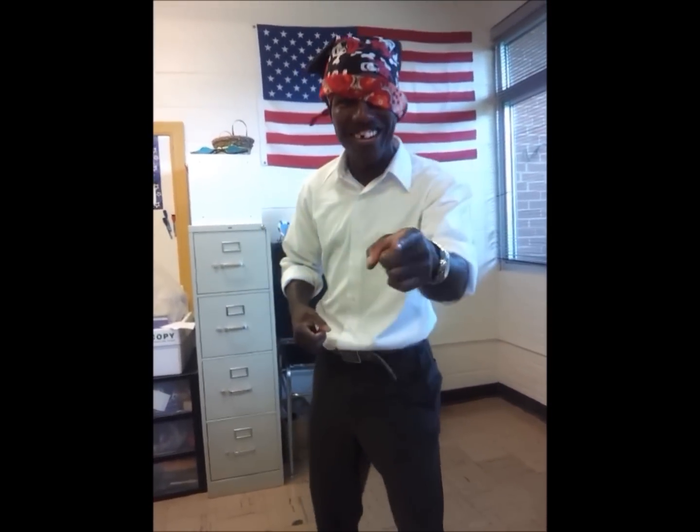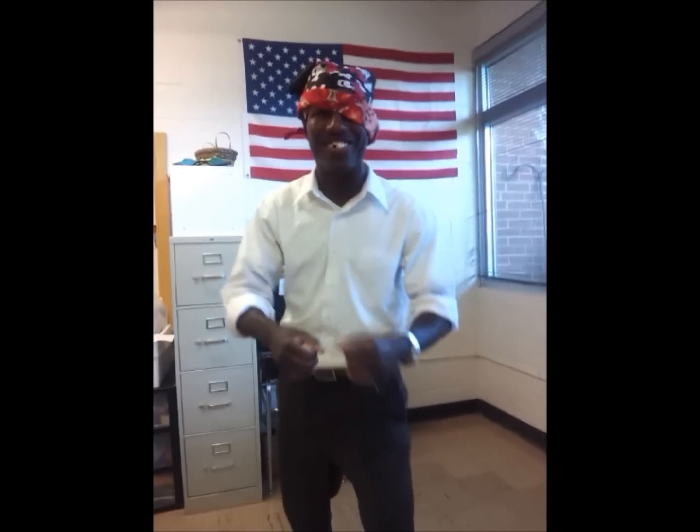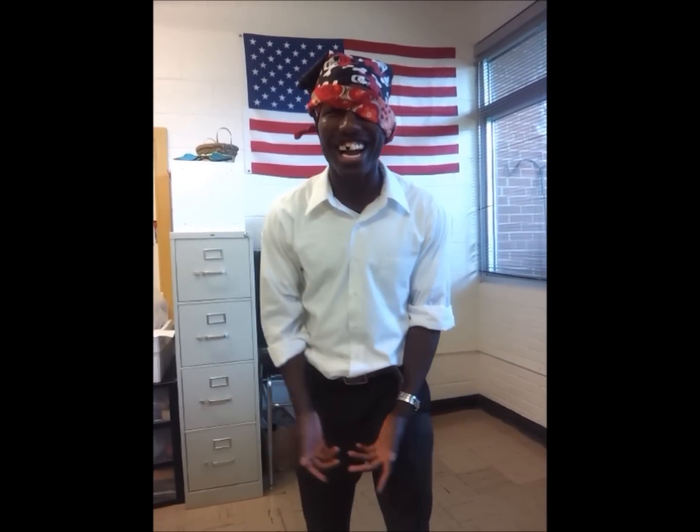Hey kids, this is Captain Coleman here to tell you about the four components you need for making plants grow into very healthy plants.